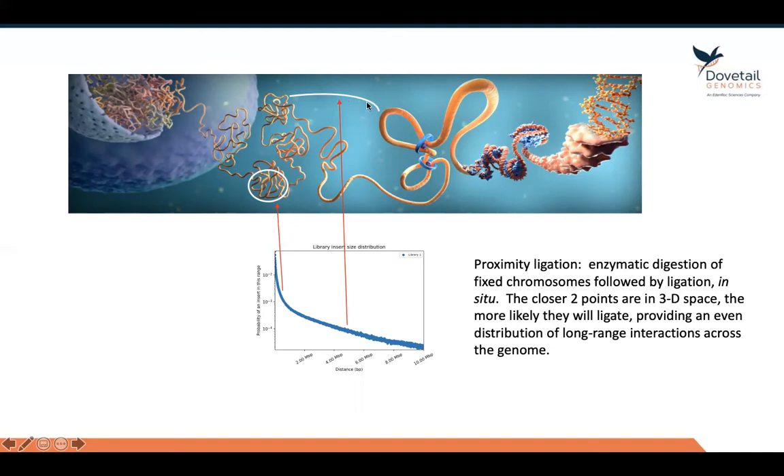What happens is if you then take the left and right regions of the genome from this ligation event and sequence across that junction — doing this across the entire chromosome — you'll get a distribution of proximity ligation events, from those that are very close together in the genome to connections that are more and more distant from one another, until you actually get to the end of the chromosome.